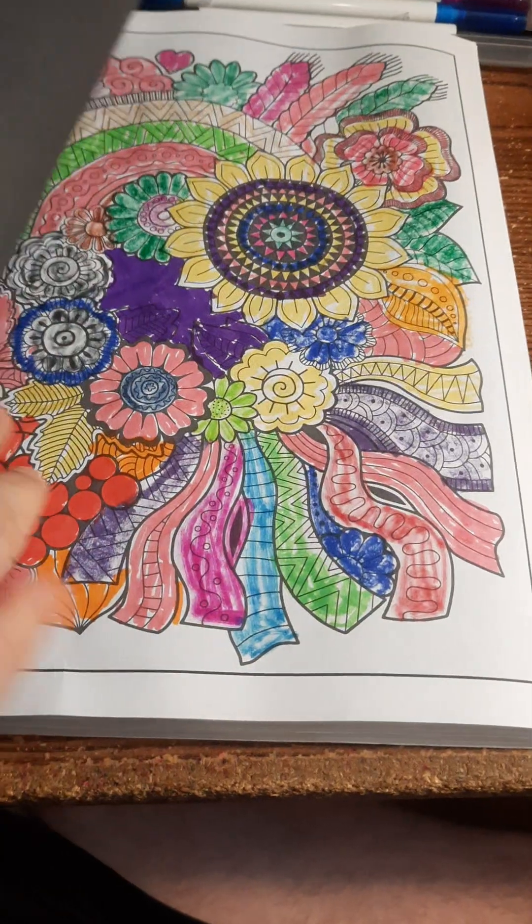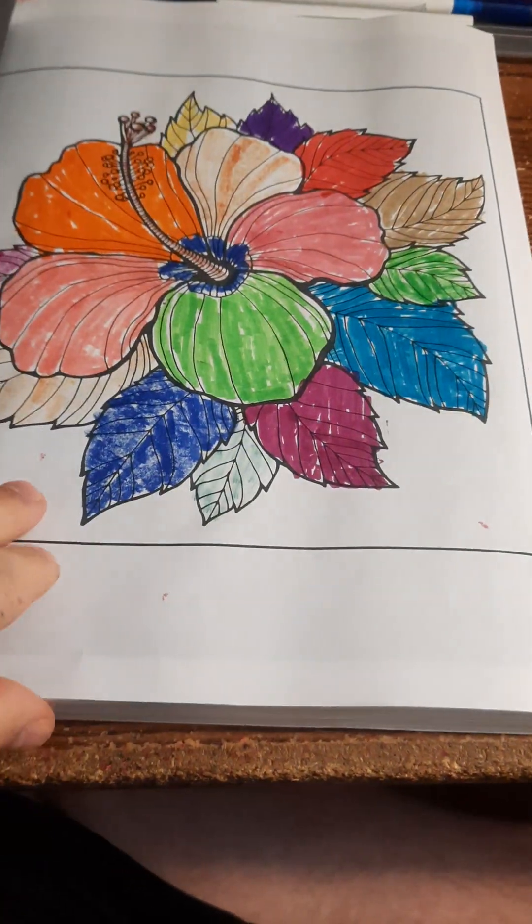If you like my flower coloring program, it's a common cake in everyone.